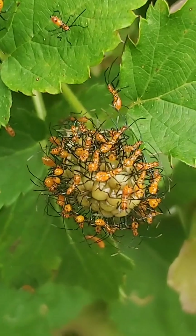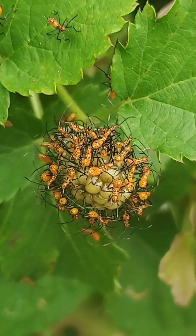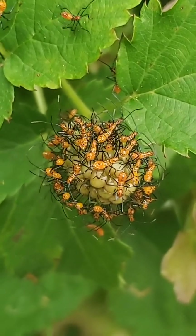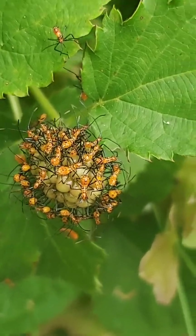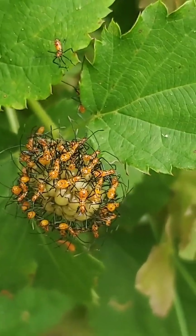These guys have these little mouth suckers and they put their mouths on the fruits or the stems of the vegetables and they suck out all of their juices. So if you have hard brown spots or rotting spots on your fruit, it's because of these guys.